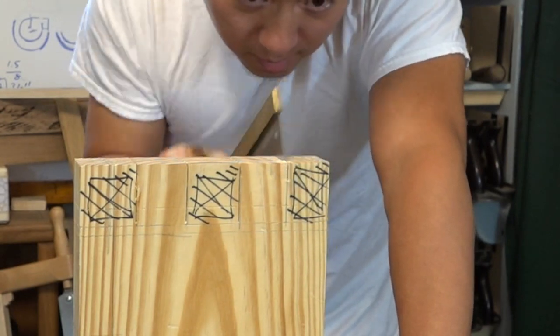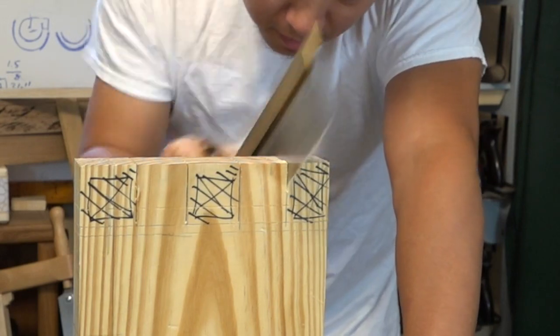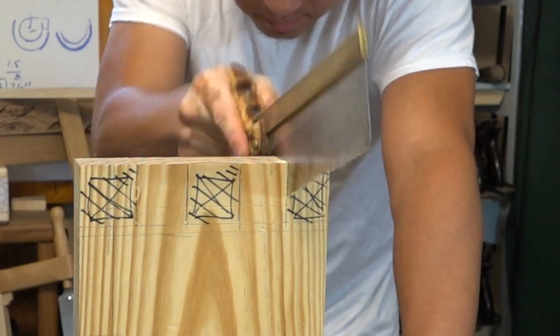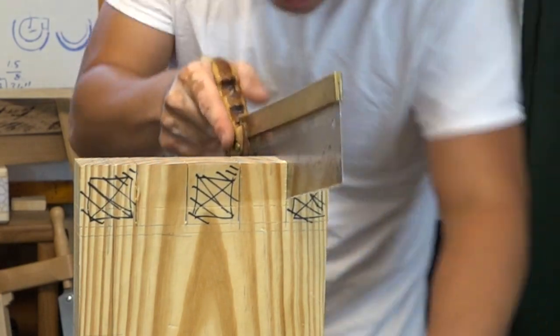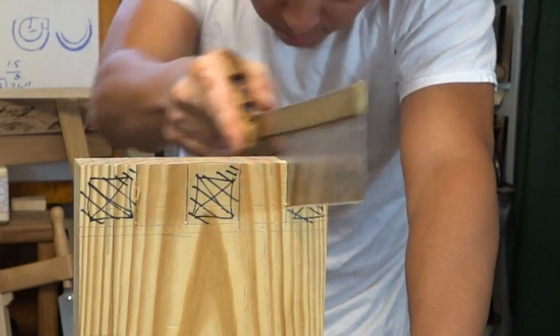This piece I'm cutting is going to be the leg of a portable bench. I hope you found this useful. Thanks for stopping by — see you next time.